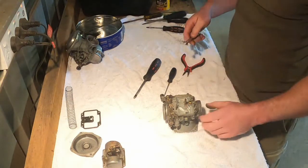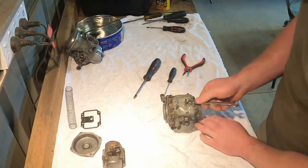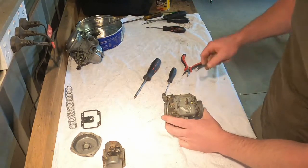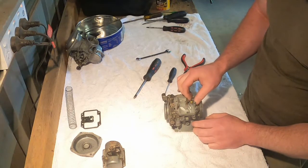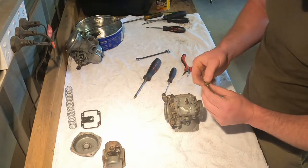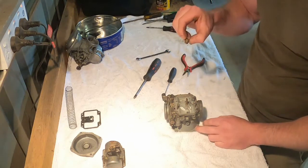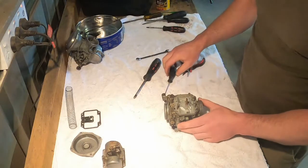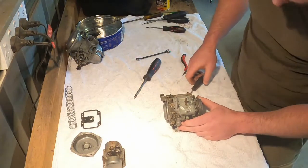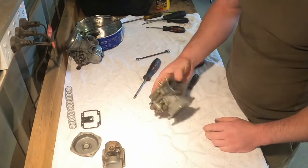Then you can take your seat out — some of these have a screen on the back that can clog up. It's just a 10mm spanner. Out comes the seat; there's a small brass washer on it as well so make sure you don't lose that. This one doesn't have a screen and it's nice and clear. You've also got your emulsion tube in here — that stays in — and that's all we need to do to the body of the carb.